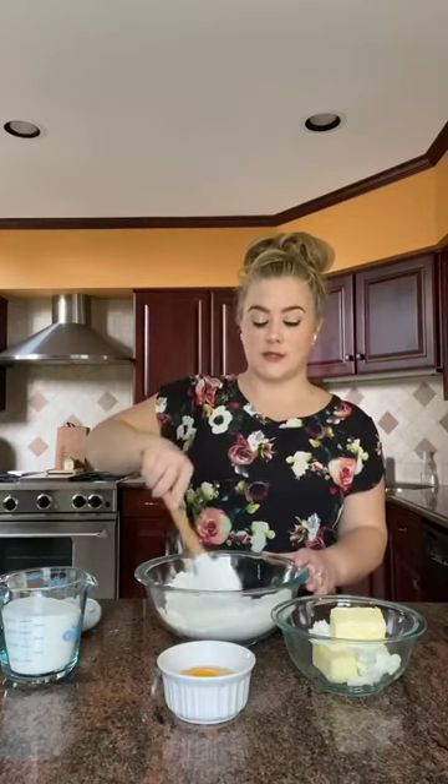Most baking recipes require you to keep your dry ingredients, which we have here, separate from your wet ingredients until later in the recipe when they're ready to be combined. We'll just give this a stir.